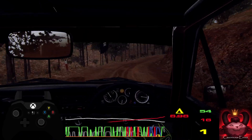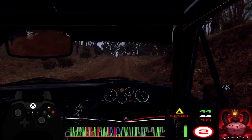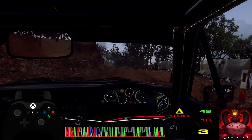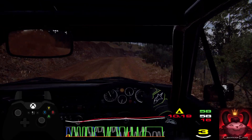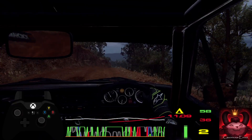Into 4 left over crest. 30. 4 right long over crest. Into 5 left over dip. Into jump.